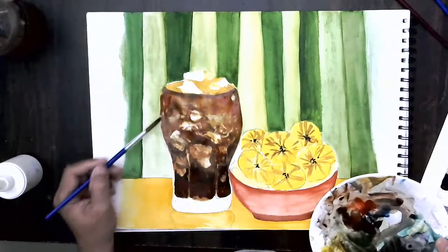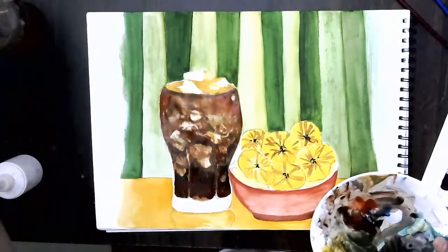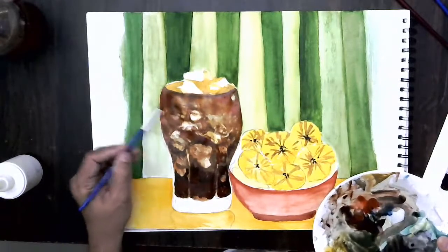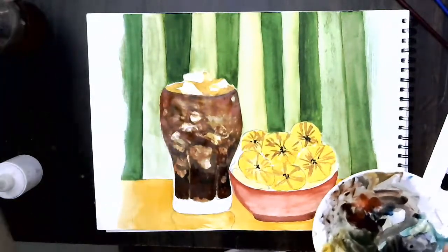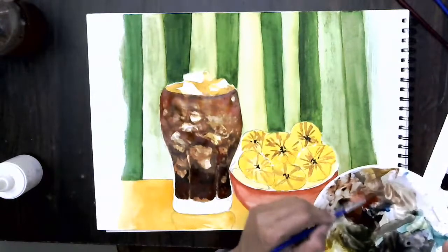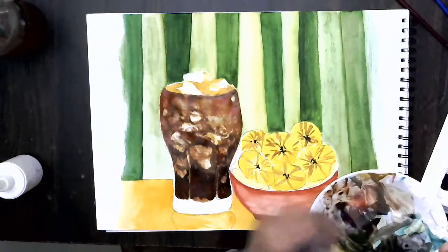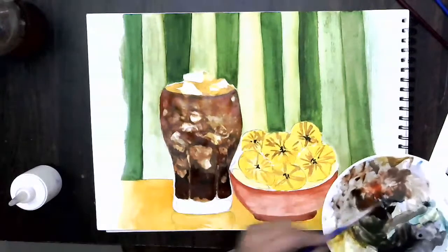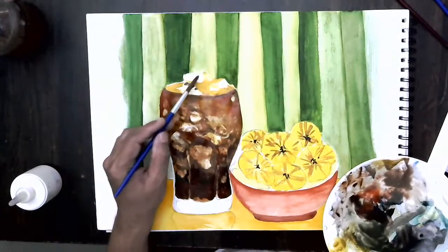We can keep doing so many additions. I just roll the color down a little bit and pull the color here. On top I can go for a much lighter color with the same color and lots of water. Probably adding a little bit of yellow ochre, we can have a muddy color because the ice cubes will catch the color of the bottom and get reflected.